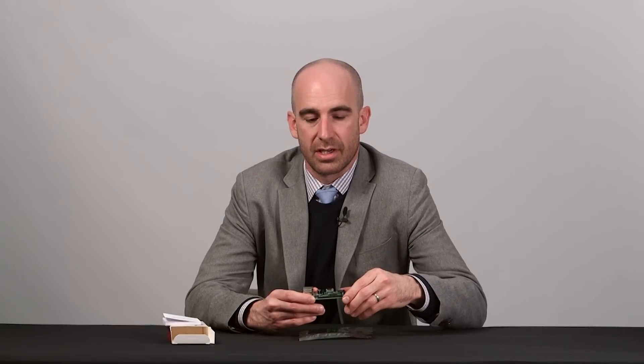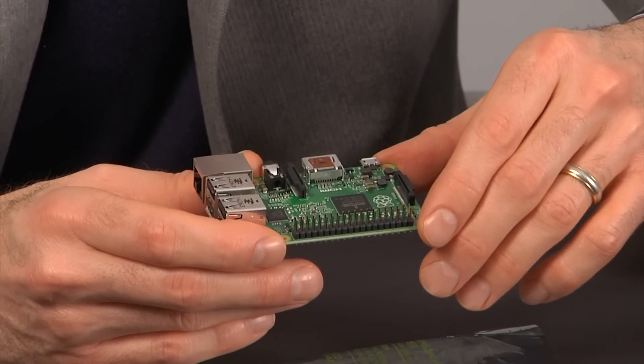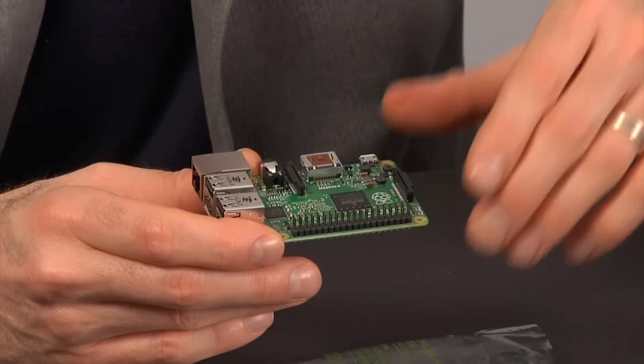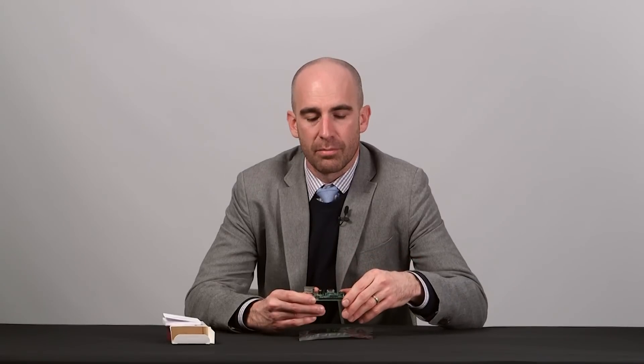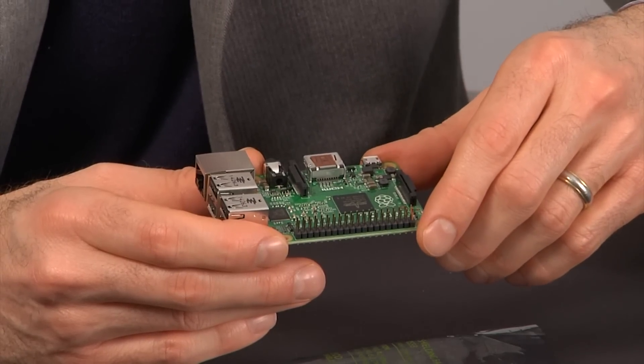But here is what has changed. Raspberry Pi 2 Model B is just faster — way faster, like six times faster than its predecessors. Previous versions of Raspberry Pi were built on single-core architectures from Broadcom, running at 700 megahertz. But the Raspberry Pi 2 Model B is built on a quad-core processor, the Broadcom BCM2836, which is built on the ARMv7 architecture and runs at 900 megahertz.